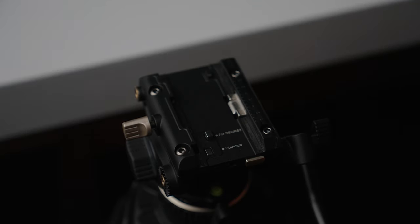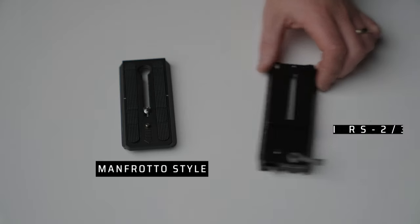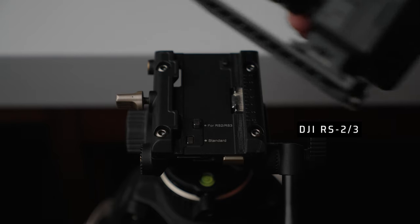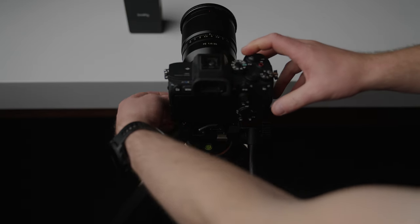The head can accommodate two different plates: the first being your standard Manfrotto-style plates, and the second being the DJI plates that come with the RS series gimbals. You can make this switch with a simple push of a button — a massive time-saver if you want to go from the gimbal straight to the tripod.